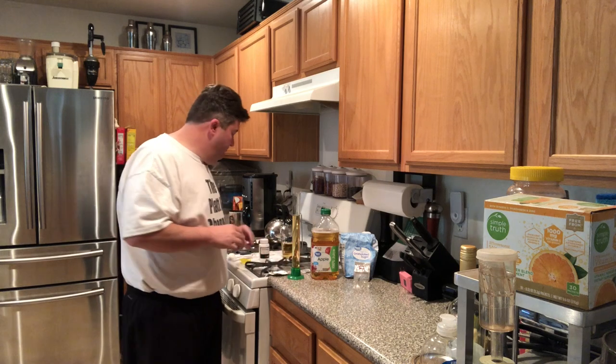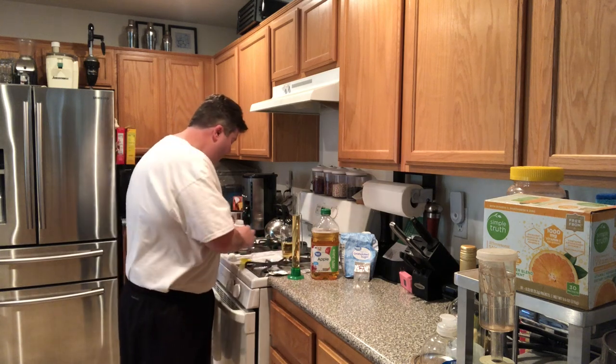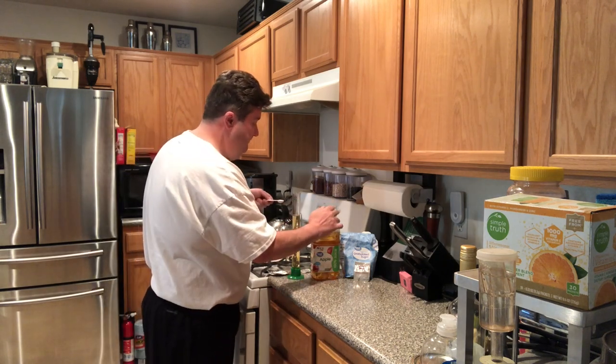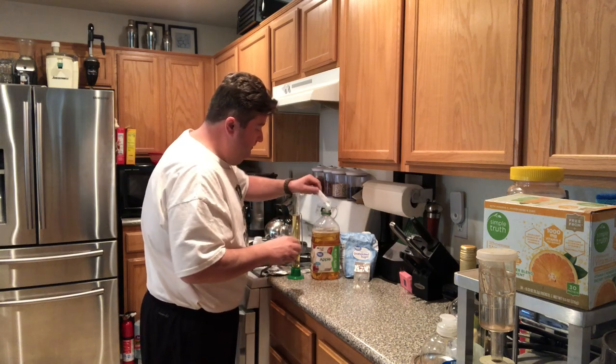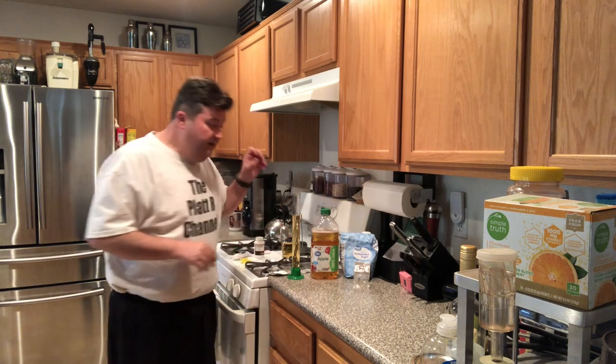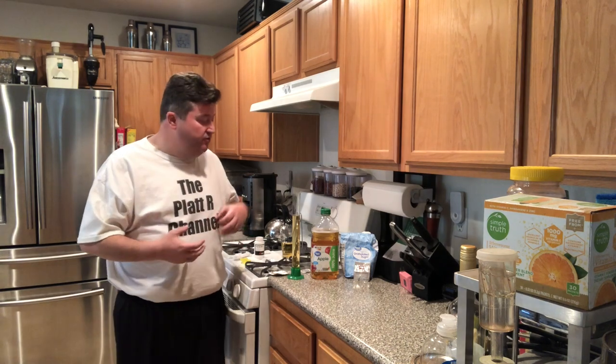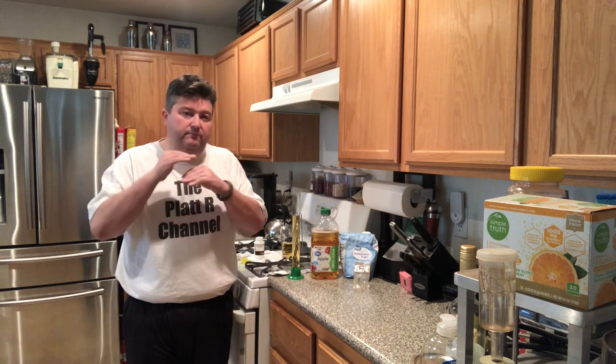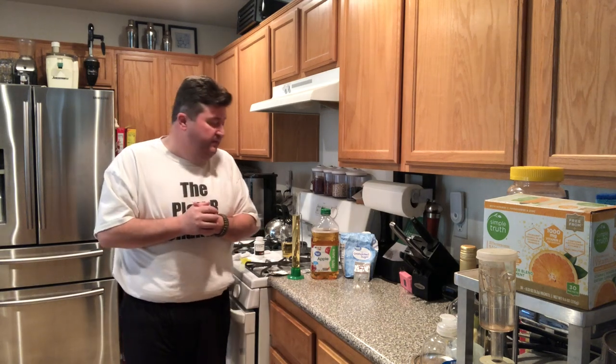Now that we have that done, I'm going to pitch in a half a teaspoon of acid blend, and then we'll go ahead and pitch our yeast. We're going to let this go for a day or two — we'll come back in about two days and check it. You'll get bubbling, you'll get foaming. Probably about those first two or three days are always the most active, and probably about the time that peaks and starts to go down is when we'll come back to check. So let me go ahead and pitch the yeast and we'll come back in a couple of days to check if we're ready to add our raw spirit.